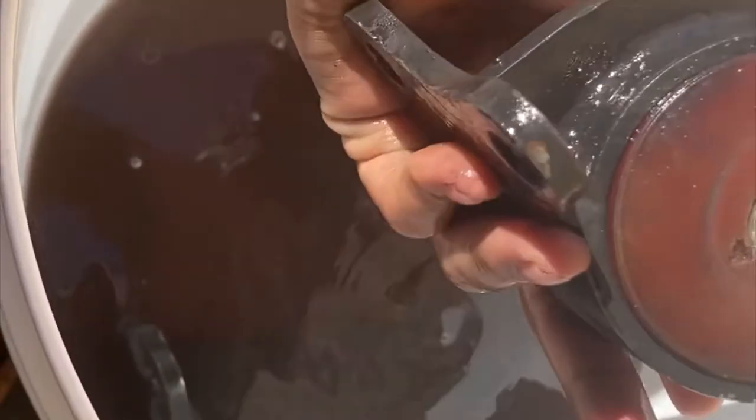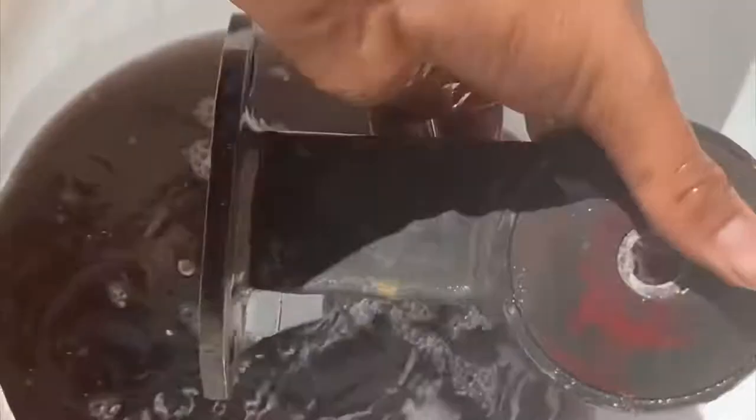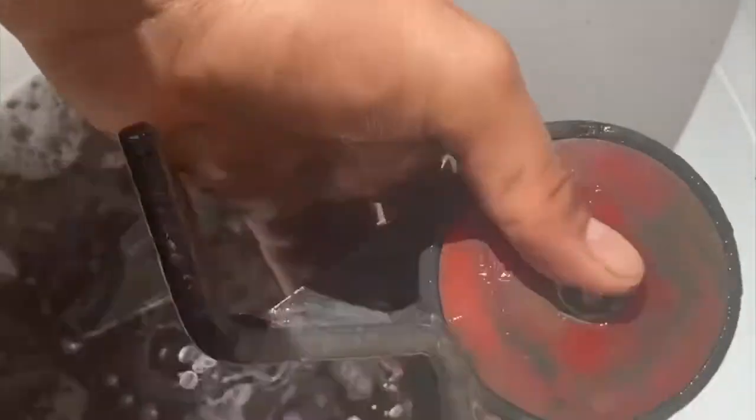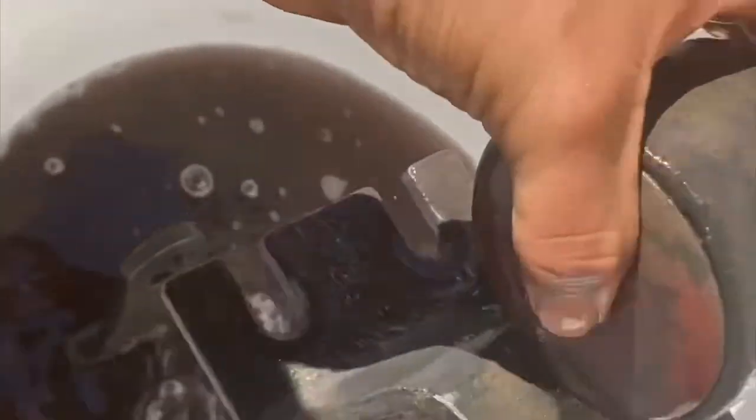I left these motor mounts soaking overnight in degreaser and warm water because they're still in good shape. I'm going to use them in my B-series swap. I'll give them a nice scrub with a brush and they should be solid. Maybe I'll sand them down and paint them black to make them look nice.